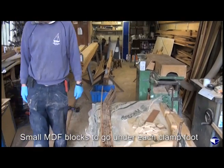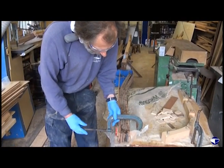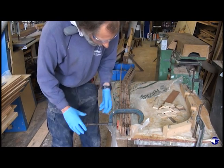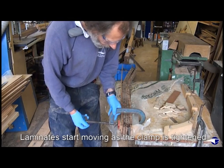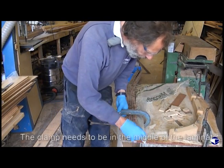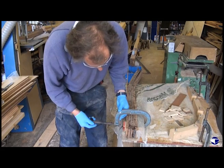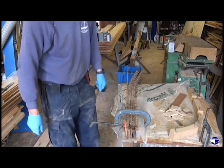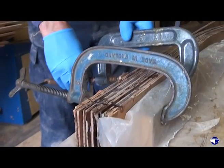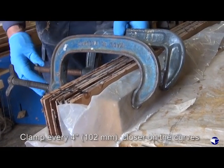We've got loads of little blocks of MDF to go under our clamps. The minute we start tightening the clamp up, all the laminates start squirming and sliding around on each other. To start off with, we don't want to clamp it too tight — we want the clamp in the middle of the laminate so we're not pulling unevenly. Just do that up snug; you can see the glue has started oozing out between some of the laminates. We're going to end up with clamps about every four inches or so, maybe closer on the curves.